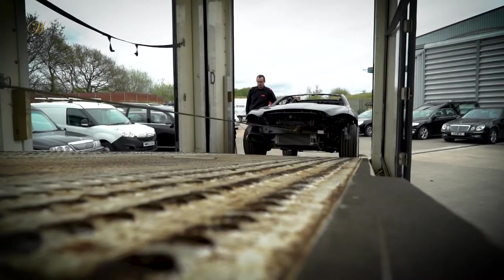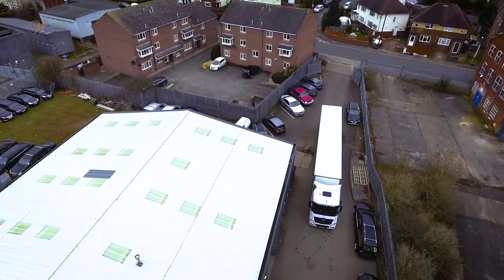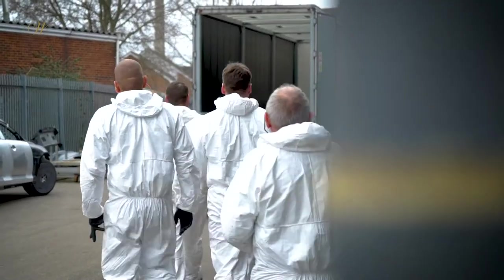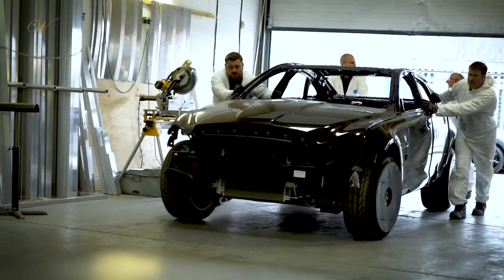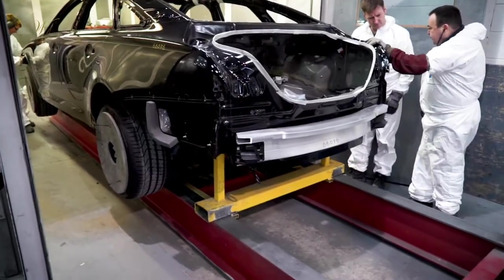It is then reloaded onto a transport vehicle and shipped to Northampton, which is our aluminium production facility. The dismantled vehicle is then put onto a jig before being manoeuvred into a booth.